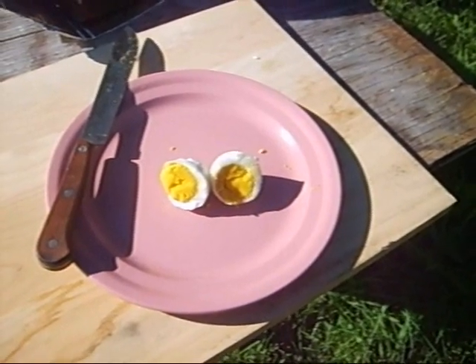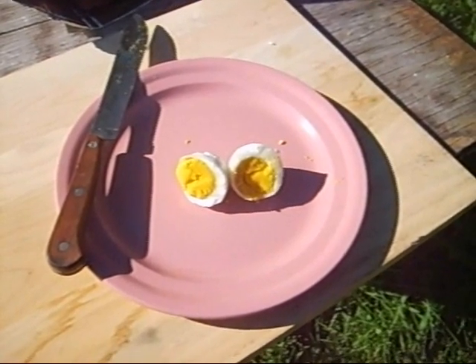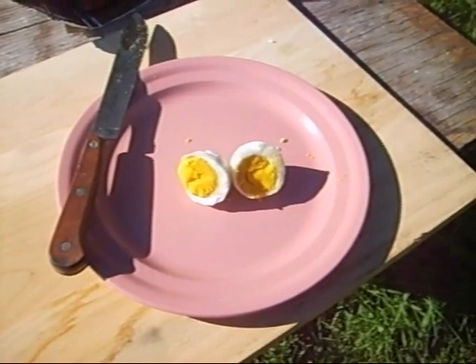Now that we got the egg before the chicken, or whatever you want to call it — we're going to cook the chicken Sunday. We'll make a pot of chicken.